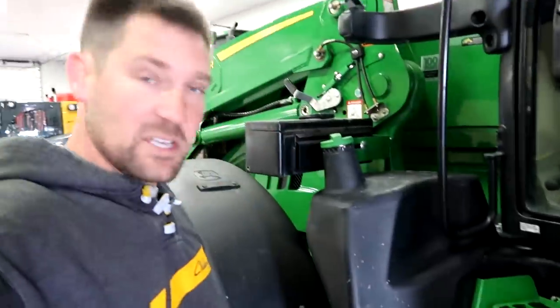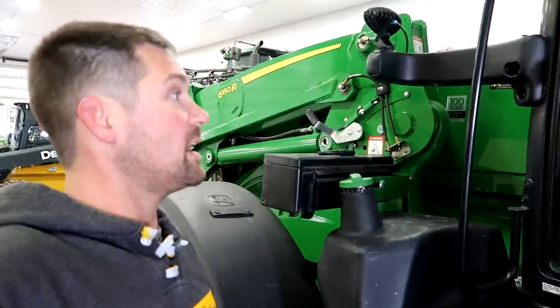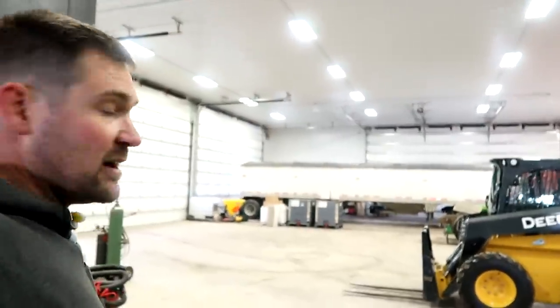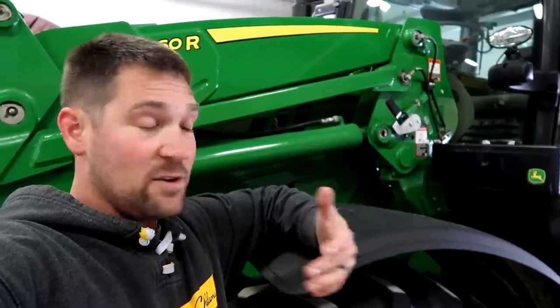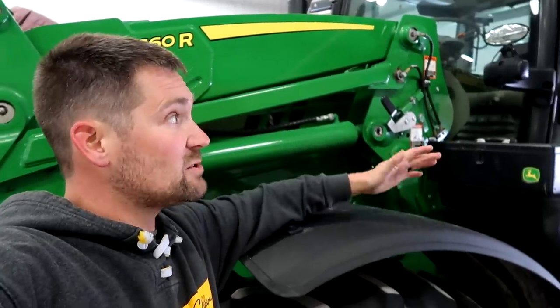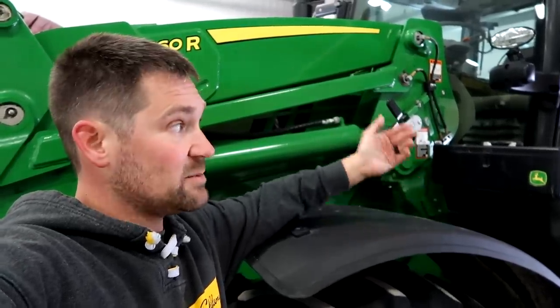It is the first piece of machinery we actually own on this farm with diesel exhaust fluid, so we'll see how that goes. We're going to have to get some sort of setup in here to deal with that, because chances are we're going to have more machines that have that. I have never claimed that I own all the machinery around this farm. I'm 35 years old — if you guys think I could own all the machinery around this farm, you're crazy. But this tractor puts me at about 20% to 25% total of the machinery on this farm.